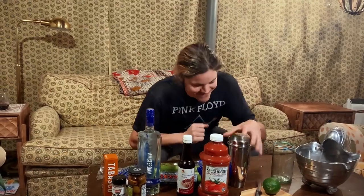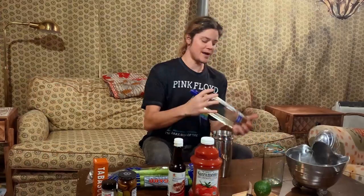Hello. Today I'm going to show you how to make the perfect Bloody Mary, and the trick is you gotta build it. So of course, first start with vodka. This is New Amsterdam.